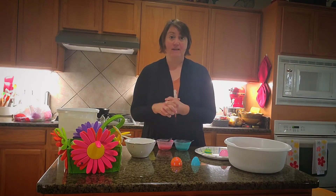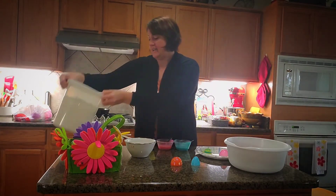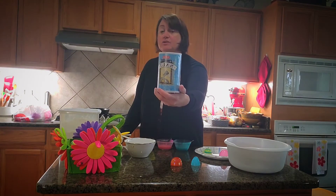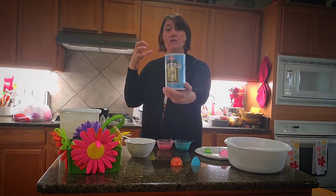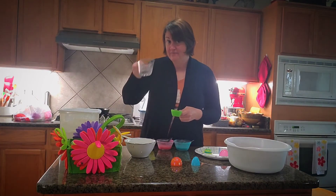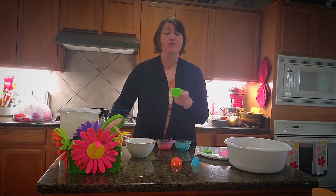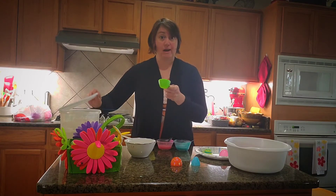All you need to make your own paint is flour — I have my little flour container right here — and salt. I would recommend parents use iodized salt. You can use kosher salt, but the bigger the flakes, the less paint-like it will be — it's going to be more like salt dough. Then you need water and food coloring; any kind of food coloring will do. I use the gel kind. You're going to do equal parts water, flour, and salt.